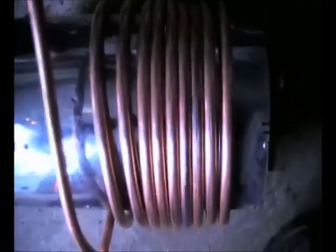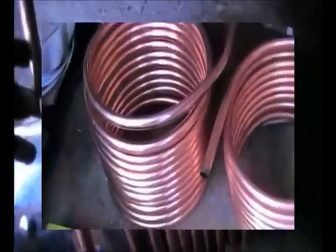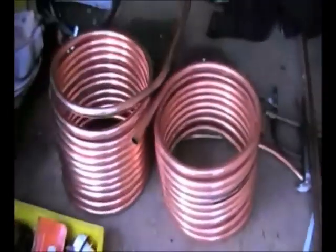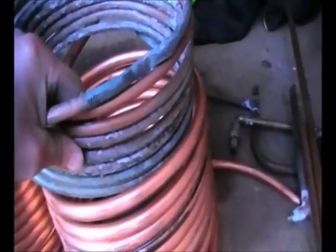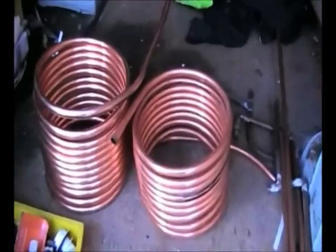Right, after another wrestling match, that's what we end up with. Got to get it off the former now. That's the first one I made, and that's the second one. Just as a comparison I've just found a bit of scrap 10mm - that's the difference. I'll just have to shape these up and I'll be right back.